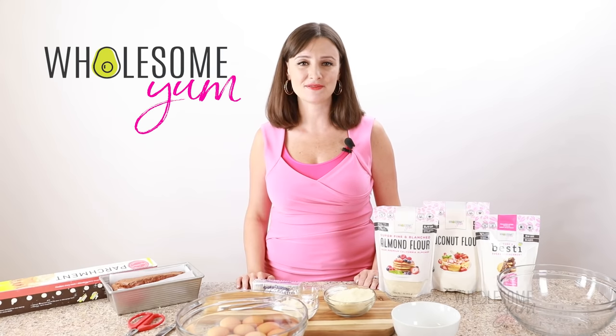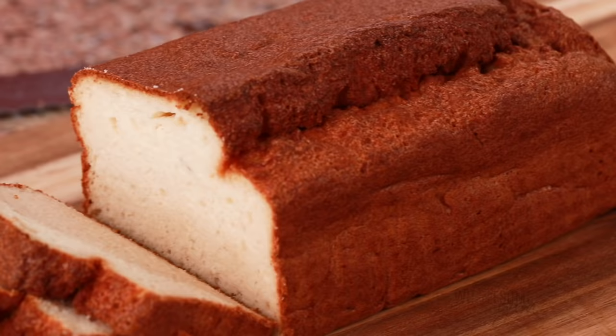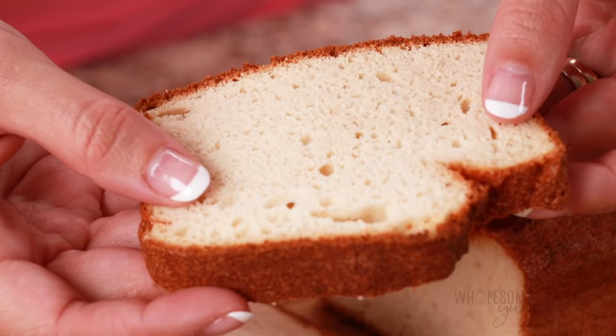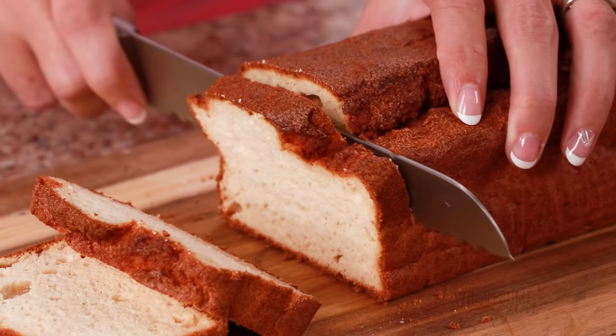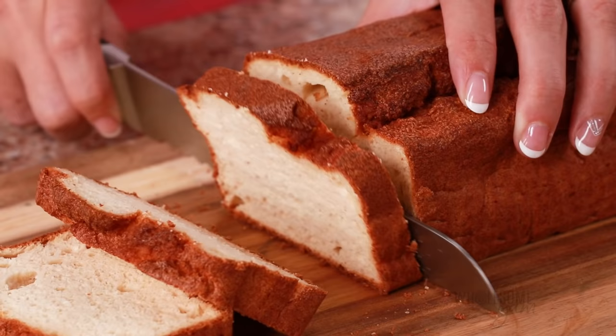Hi everyone, it's Maya from wholesomeyum.com and today I'm showing you how to make keto bread. I have lots of low-carb bread recipes on my website but this one is my absolute favorite. It's light and fluffy — just like those pre-sliced loaves you get at the grocery store, and I think that's why this has been the most popular bread recipe on the blog for several years now.